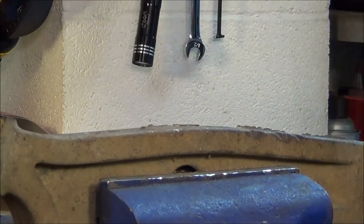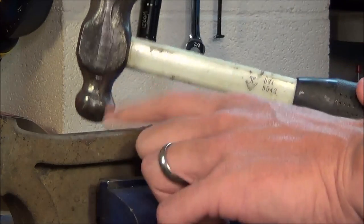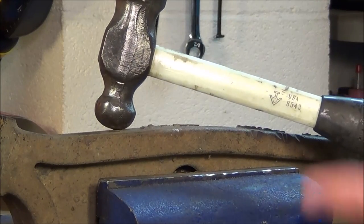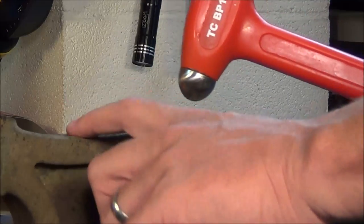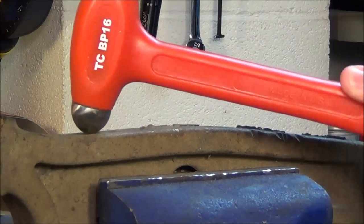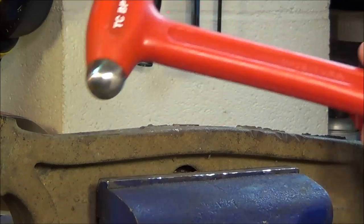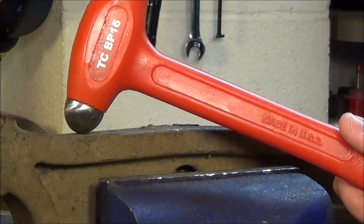Here we go — this is the standard ball peen hammer. You can see it'll hit right here and then it bounces. Now I'm going to try that with the Trusty Cook hammer, hitting it with the exact same amount of force. You can see that all that force is going into the point of the ball peen end and it's not bouncing around because there's steel shot inside giving it that dead blow effect.